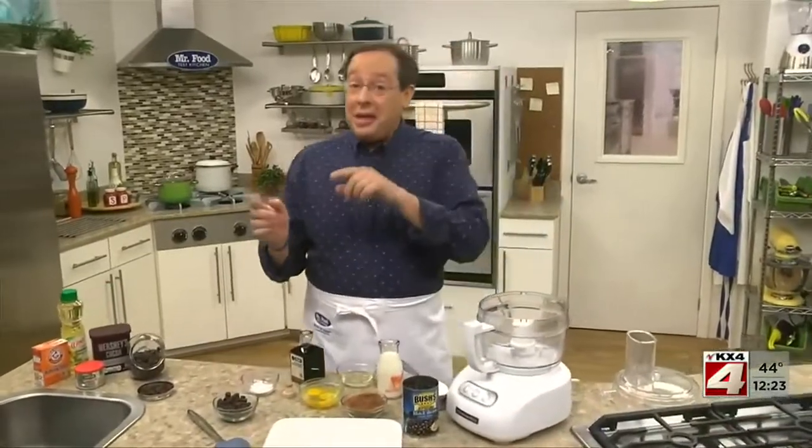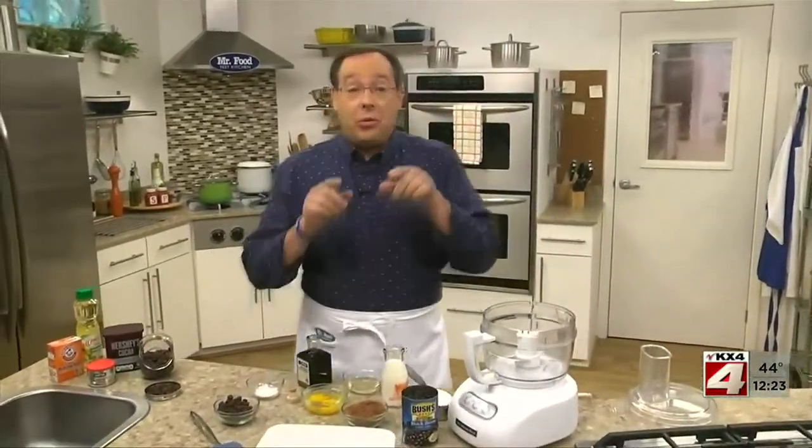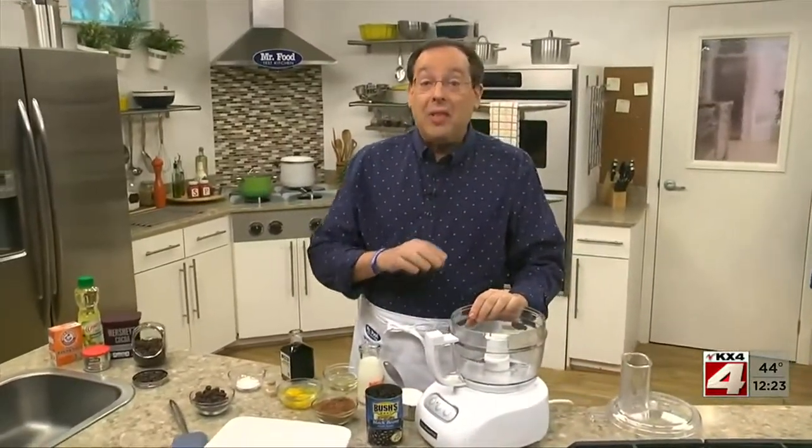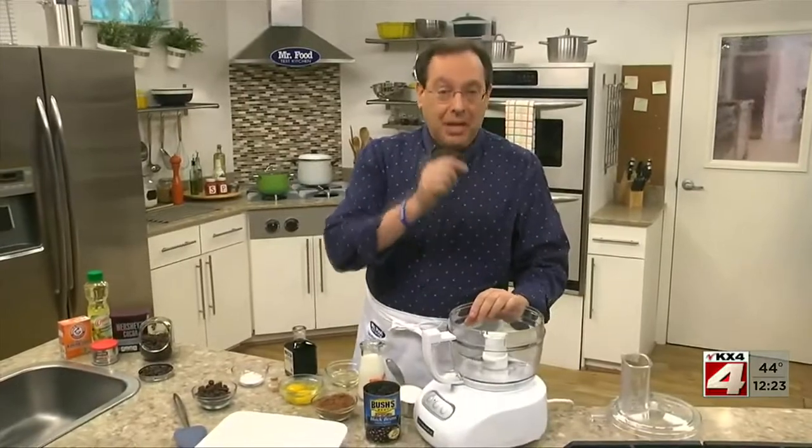On the other hand, if you're looking for a tasty way to fool your friends and family, tonight we have a fool and black bean brownie recipe that would be just perfect. Here's how to make it.